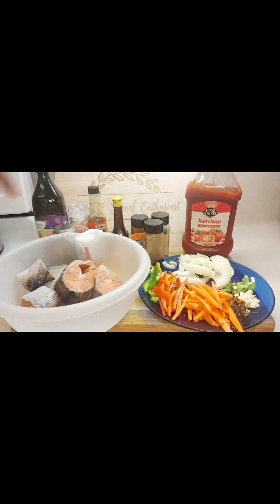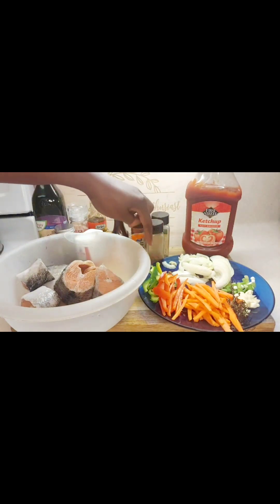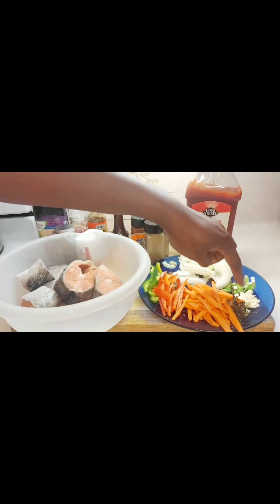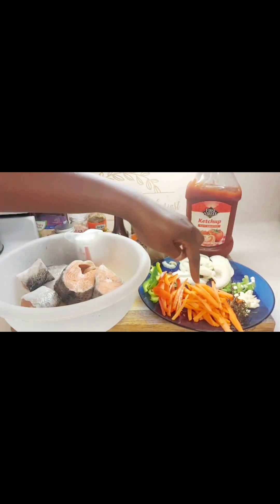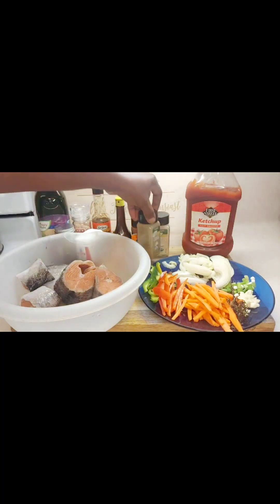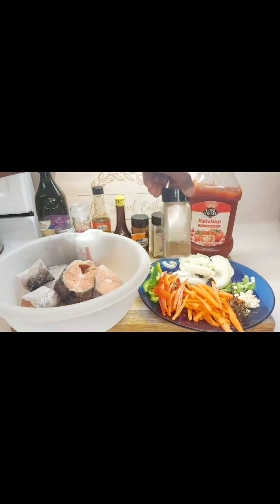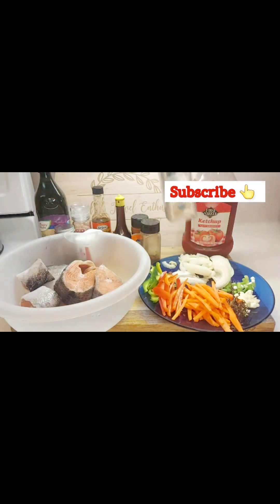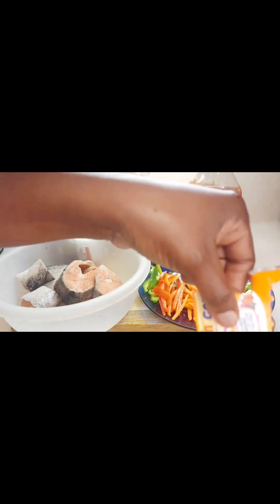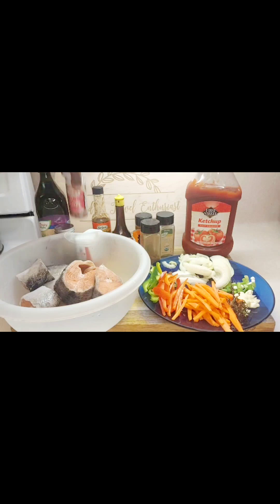For this brown stew fish you're going to need some fish that has been washed and scaled, some colored bell peppers, pimento seeds, onions, green onions, garlic, ginger, thyme, and some shredded carrots. For the sauce you're going to need ketchup, fish and meat sauce, some Maggi, and then the other spices. We're going to season with jerk seasoning, garlic powder, smoked paprika, and sazon salt.